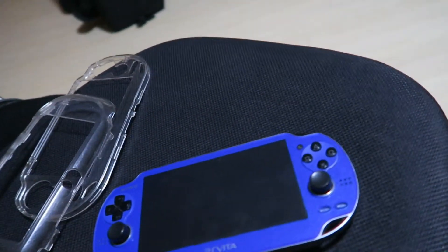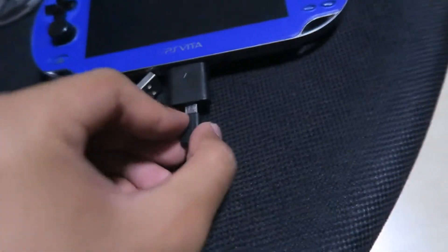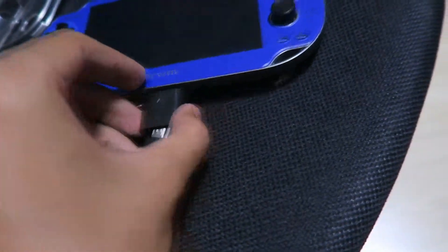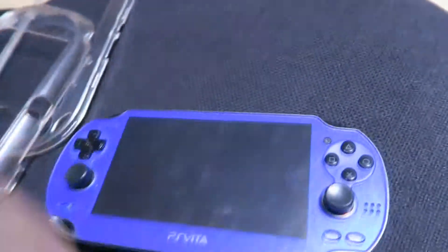Then get your micro USB and plug it in there — it's very simple, and then you're good to go.